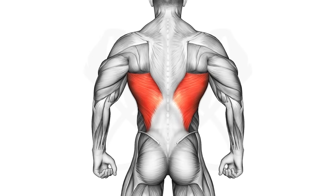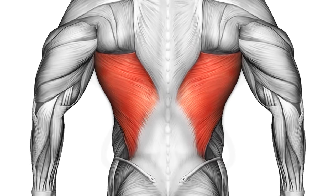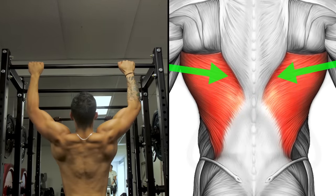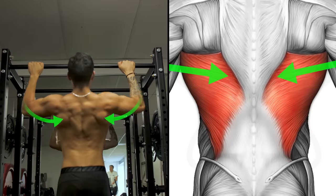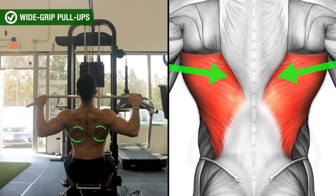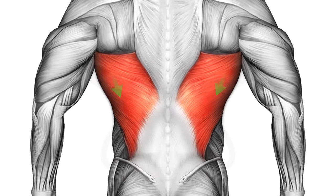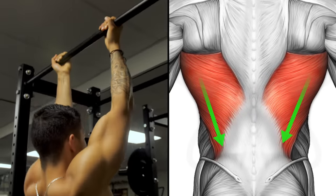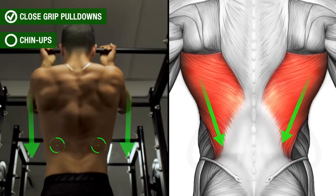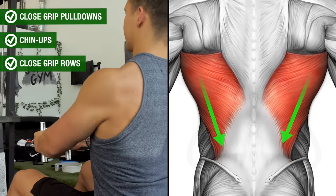We can successfully target both regions by paying attention to how the lat fibers run. The upper region runs almost perpendicular to the body, so exercises involving more shoulder adduction — where the angle of pull is more horizontal — such as wide-grip pull-ups or wide-grip pull-downs will more effectively hit this region. The lower lats run more parallel to the body, so exercises involving more shoulder extension — such as close-grip pull-downs, chin-ups, and close-grip rows — will more effectively hit this lower region.